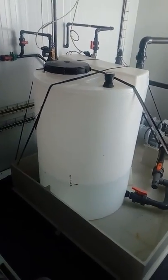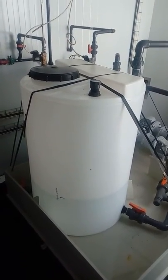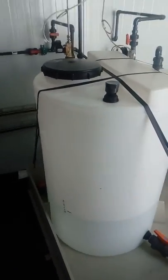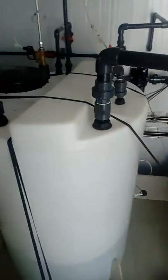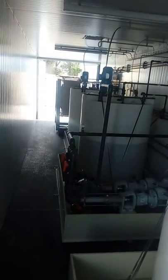Here you can see the saline tank. In this case, since we're just starting with the pilot plants, we're working with brackish water, and this brackish water is going to be desalinated using the MDC cell.